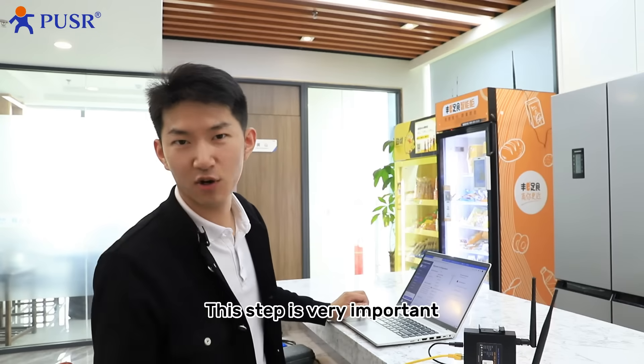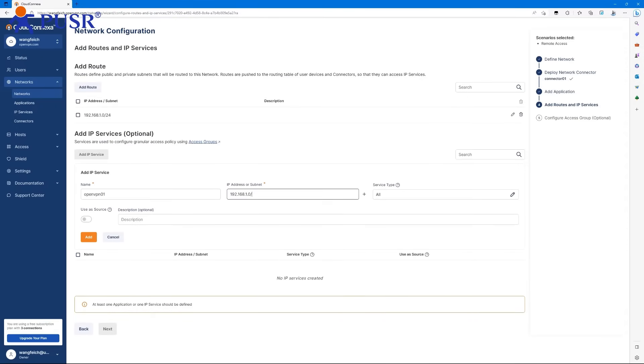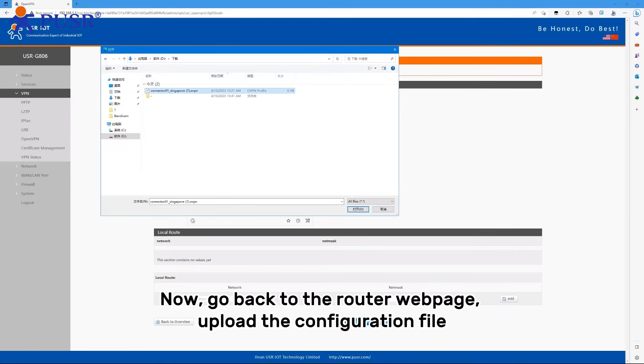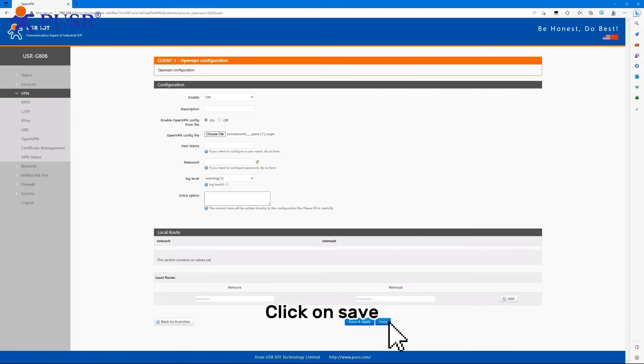This step is very important. Enter the router name and enter the network segment again. Click Add, then click Next, and click Finish. Now go back to the router web page and upload the configuration file. Click Save.